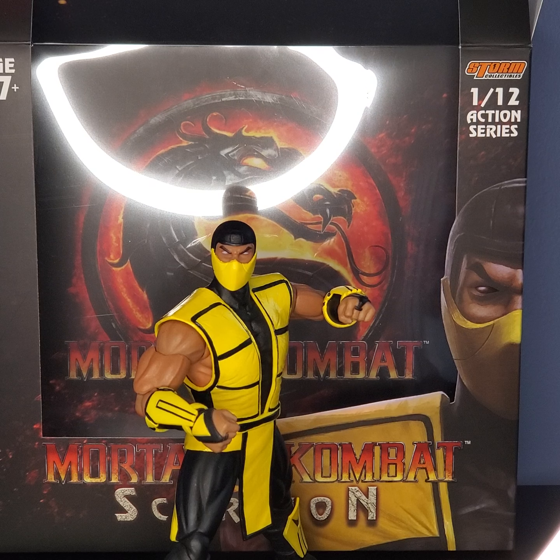I haven't gotten a premium figure in a really long time, so this is really cool. I got this for my birthday yesterday — for those that don't know, it was my birthday yesterday. Thank you to everyone that may be watching this that did tell me happy birthday.